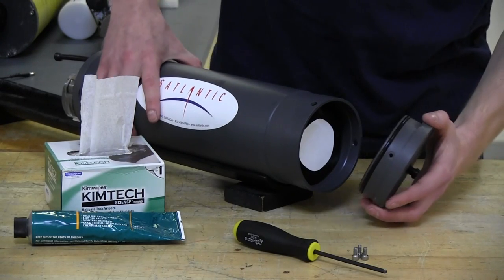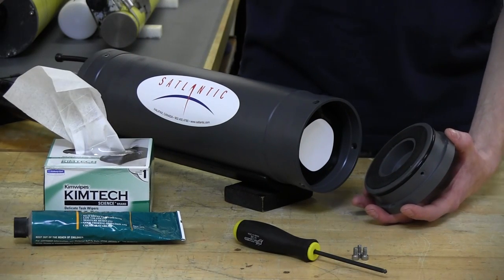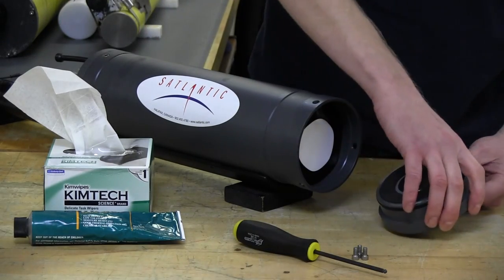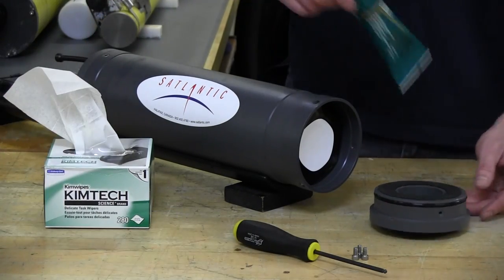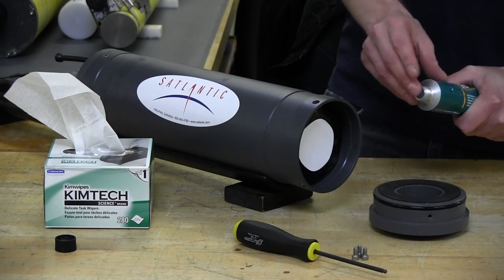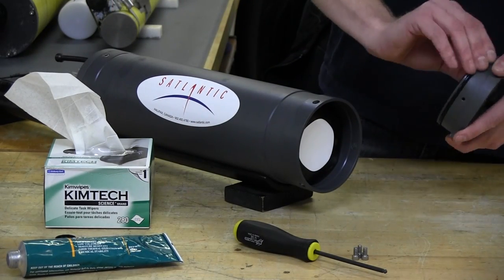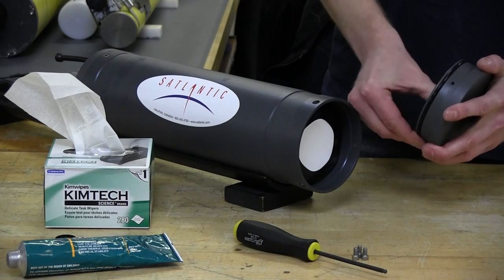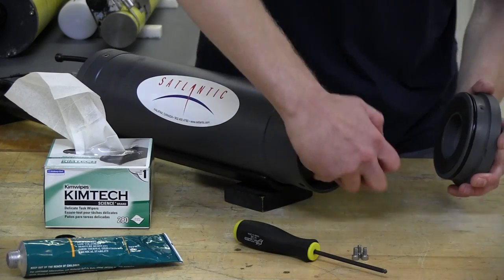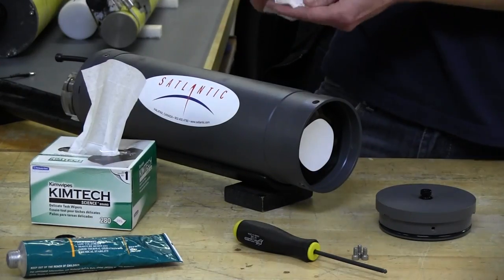Depending on your depth, that could mean your pressure results in a slow leak or a pretty fast one — so let's avoid it either way. We're going to add some Dow Corning 111 O-ring grease to the O-rings. You don't need a lot of it, but you do need some. Apply a thin film onto the O-ring itself, as well as inside the housing on the O-ring surface. It'll make it a lot easier when installing the end cap.